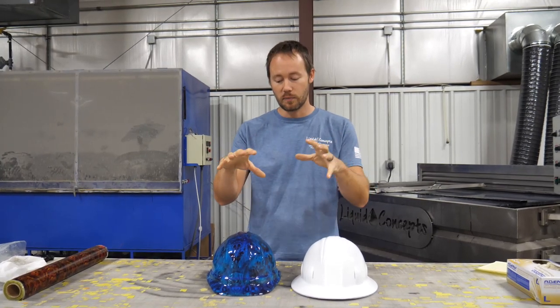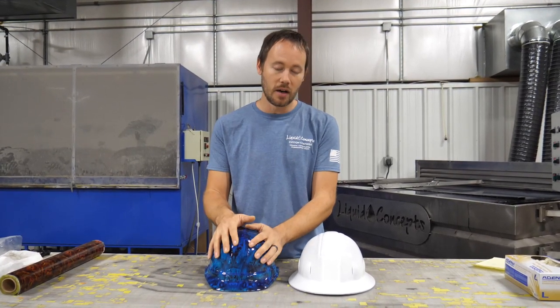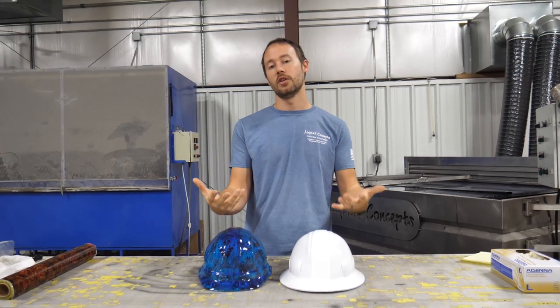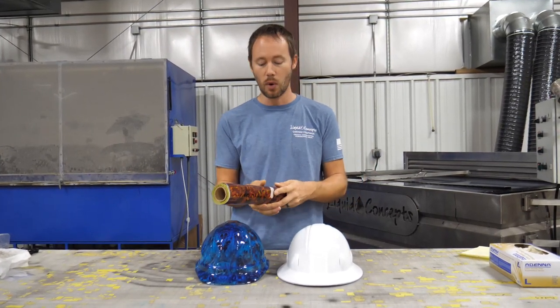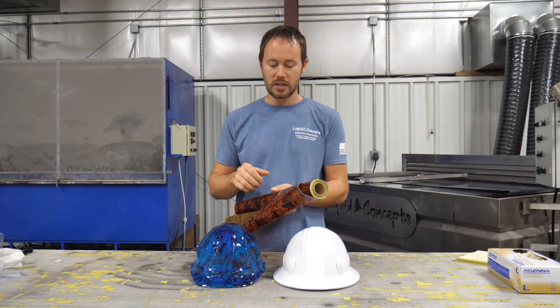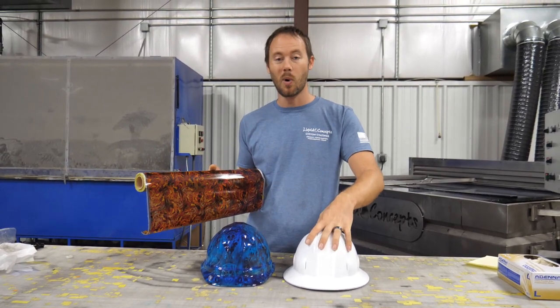That's great for everyday protection, but the problem is the dip will not stick to a clear-coated surface. We have to prep the part so the print can actually bond to it. We've got the SAD 704 — it's a flaming skull pattern — and we're going to show you what happens if you don't prep it out correctly.